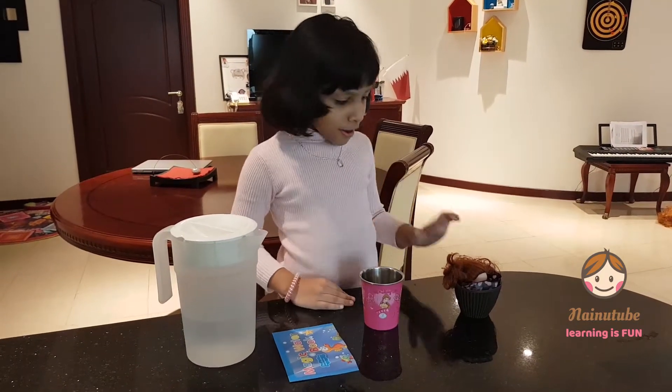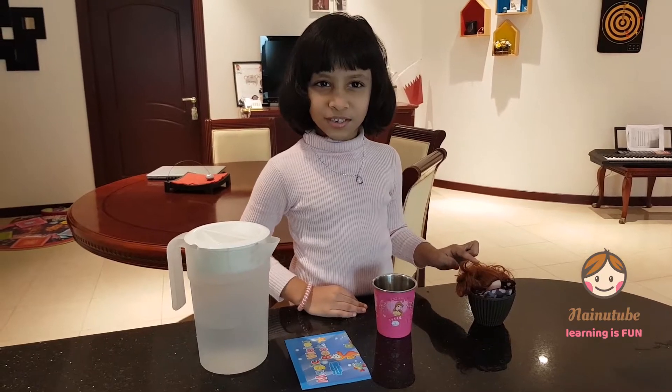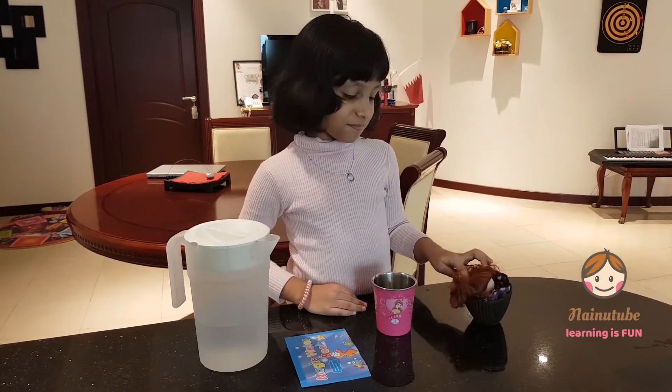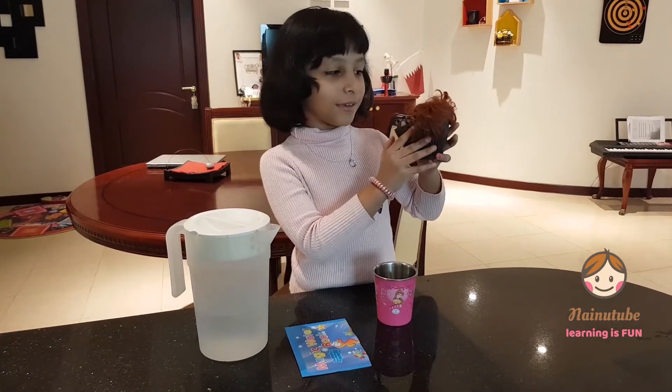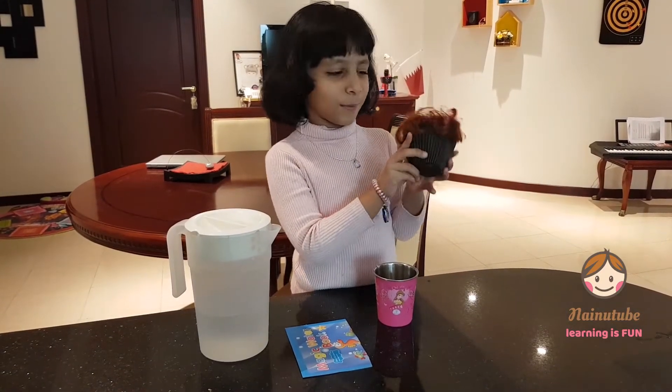So the things we need — oh, this is another thing we need for our experiment. Oh, this is my friend Muffet. You know it's a friend because she is there.